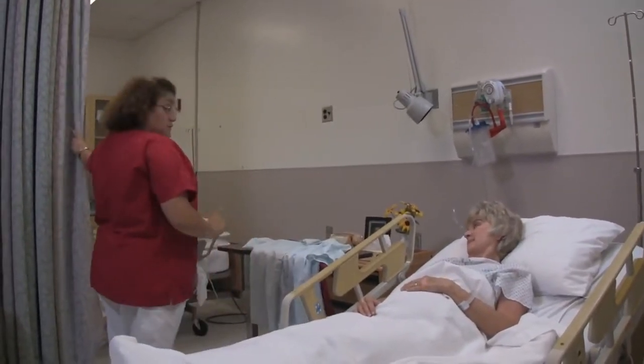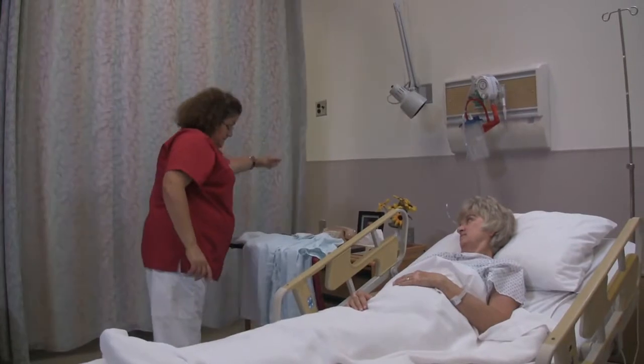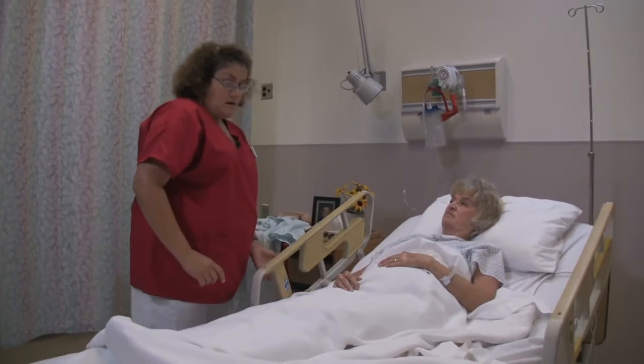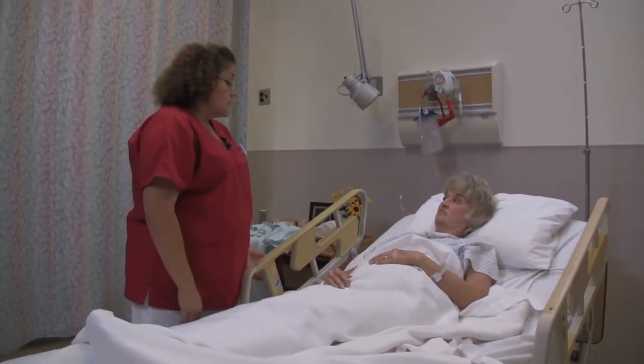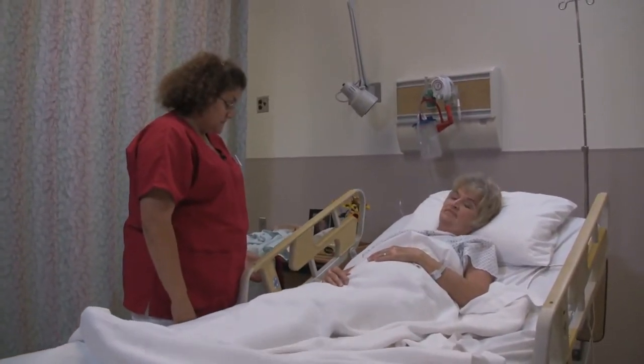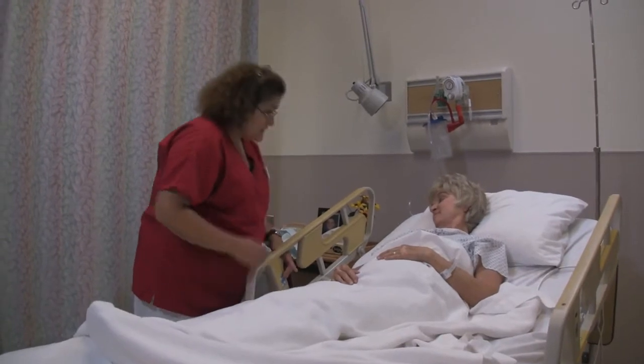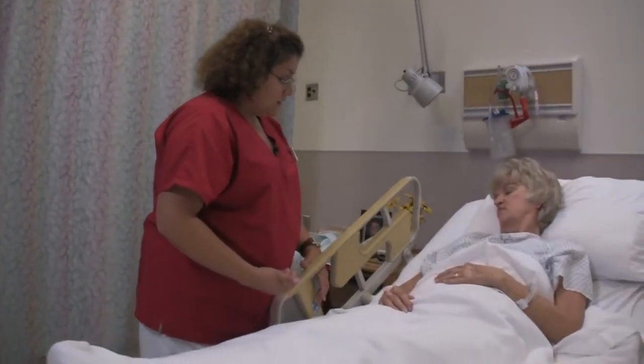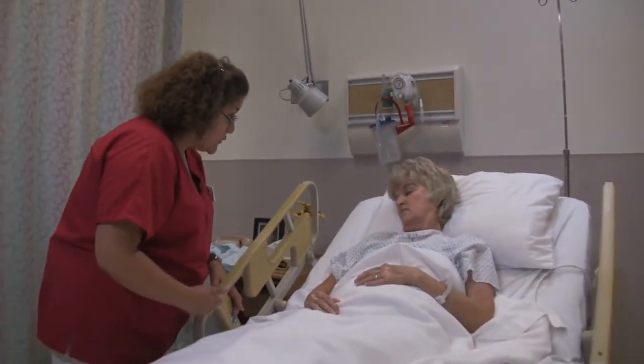I'm going to close the curtain to give you some privacy. Now I'm going to raise the bed up — this will help so I don't injure my back. I would like to raise the head of the bed up a little bit; this will make it a little better for you to get dressed. Is that okay right there?